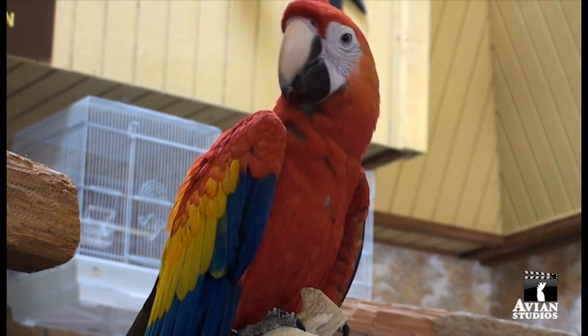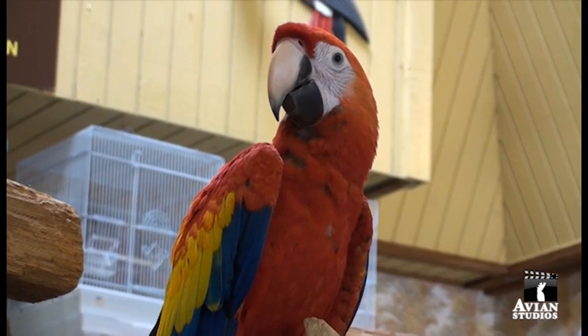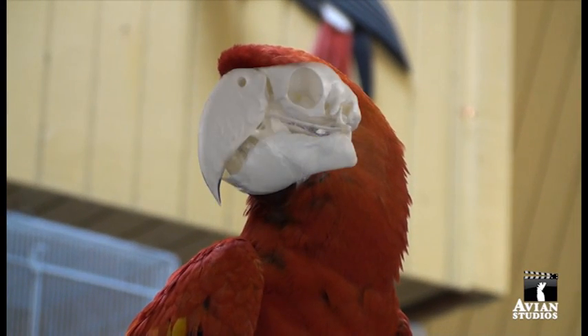The Scarlet Macaw, the colorful bird from Central and South America found in homes, bird parks, and zoos worldwide, has become a part of an anatomy project.